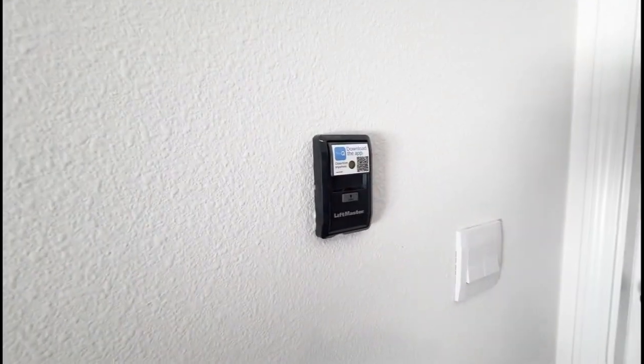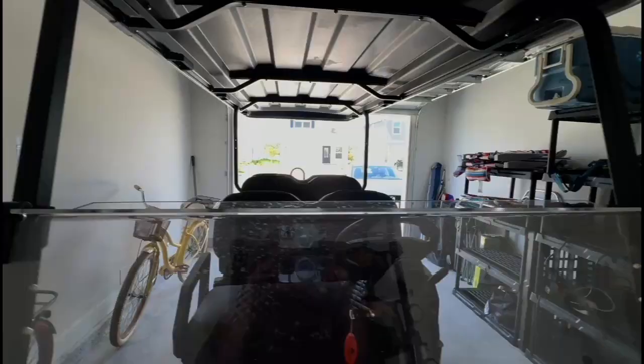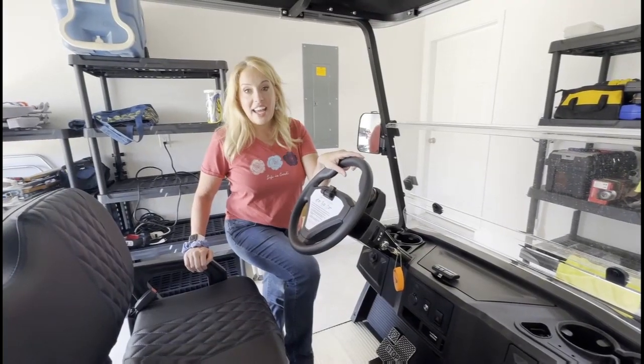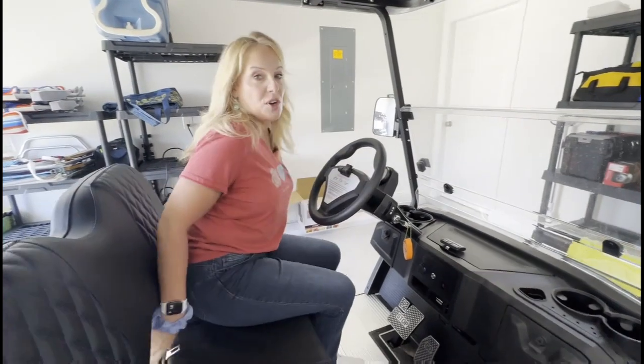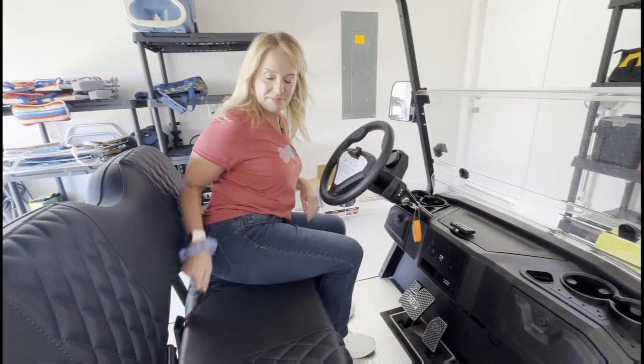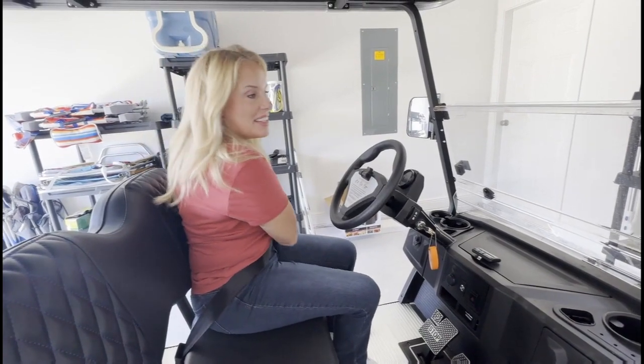Which button opened the garage door? Easy peasy. Now we're gonna get in and first we're gonna buckle up. Safety first.